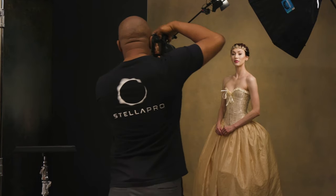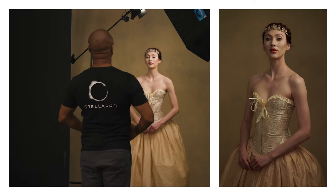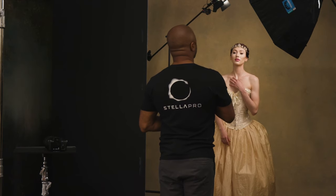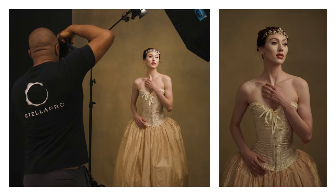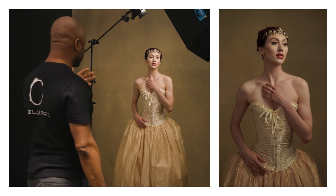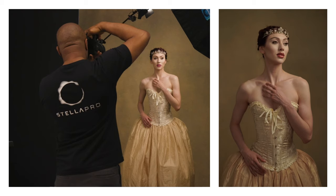Bring you straight towards me, put one hand on the collarbone, then turn your face towards the light. Bringing her right into the light like that is also a great shot for black and white — you're going to have a really strong highlight on the face and it'll look beautiful.